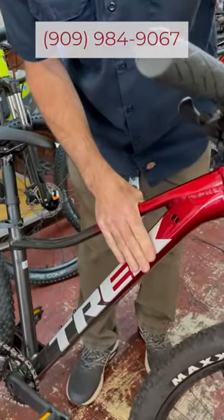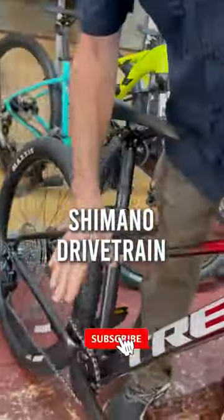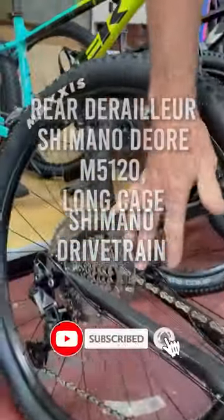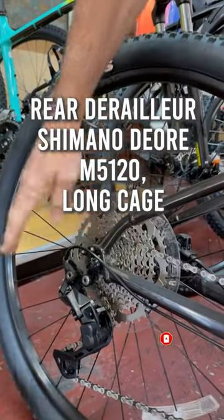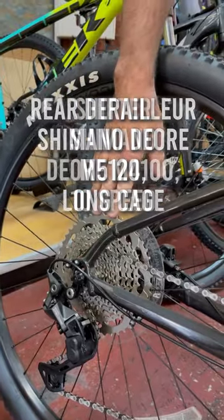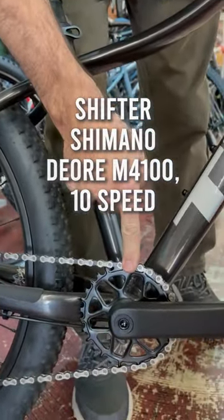Hydroformed aluminum frame, internally routed cables. Drivetrain-wise, a one-by system — Shimano Deore, so not a low-end derailleur by any means. Ten gears, nice wide range, and like the high-end bikes, only a single sprocket in the front.